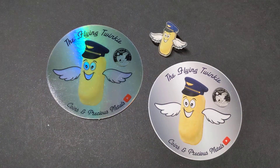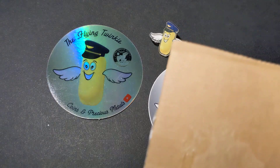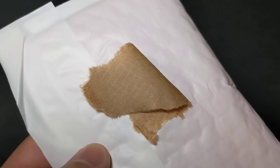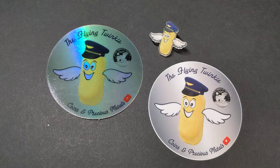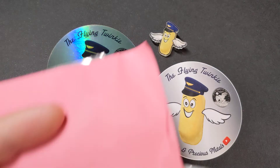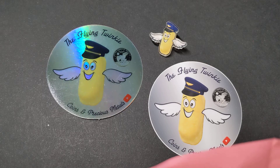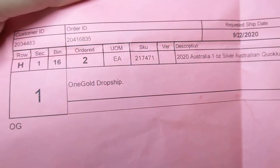So I'll take you through the unboxing a little bit. I did break into this box earlier and it is very well packed. For those of you who have not ordered from APMEX before, the box had a padded envelope inside, and then the padded envelope itself was actually attached to the inside of the box with some adhesive to keep it from moving around. And inside the padded envelope was another sheet of paper — which turns out to be my packing slip. This has the One Gold redemption information on it — you can see it says 'One Gold drop ship' down there.